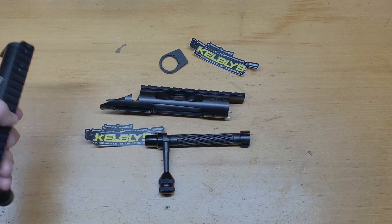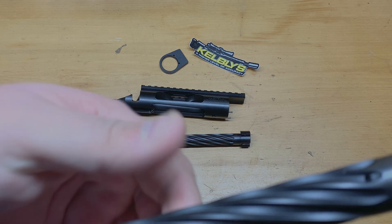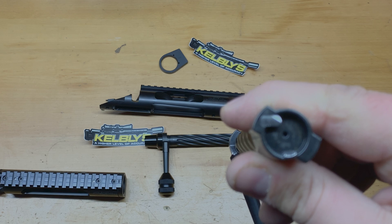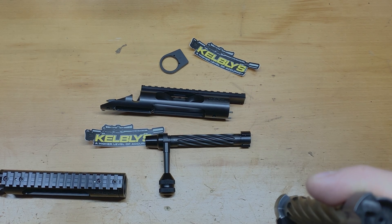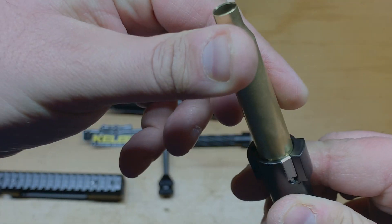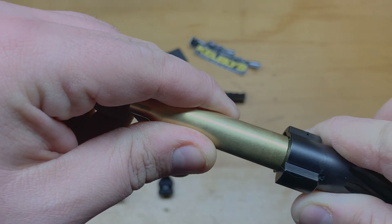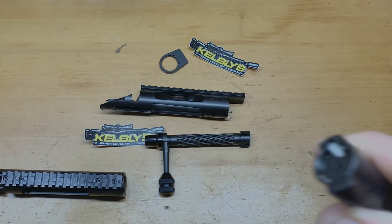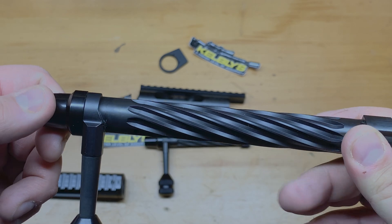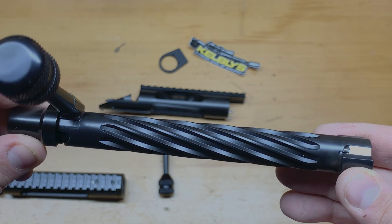On my long action I have the same style bolt and bolt handle, but I have a 338 bolt face. I do shoot Lapua, and this is for a Lapua-style cartridge. As you can see, you can pair up really nicely — barely any movement between the brass and the bolt face. I'm very impressed with how I like these.